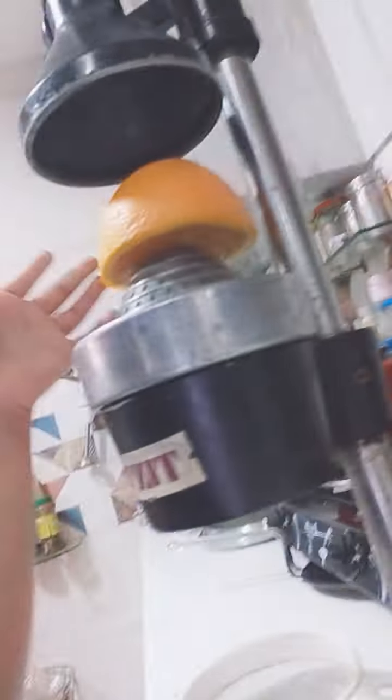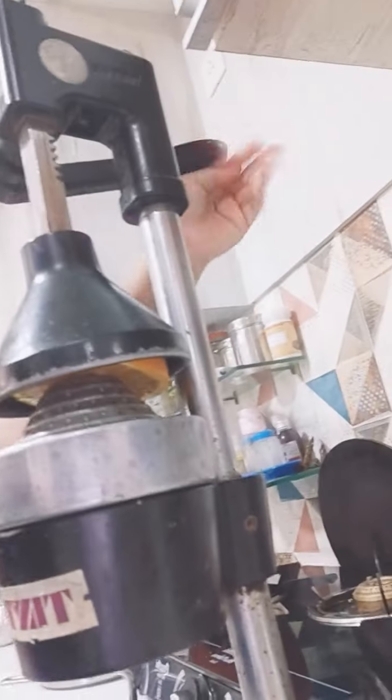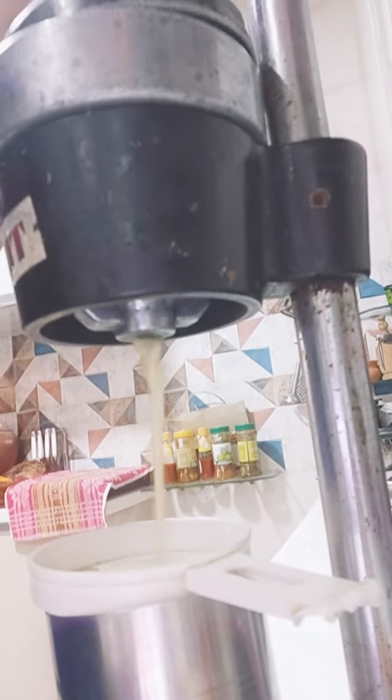Then put an orange in it. Look at the juice! Look at the juice — yum!